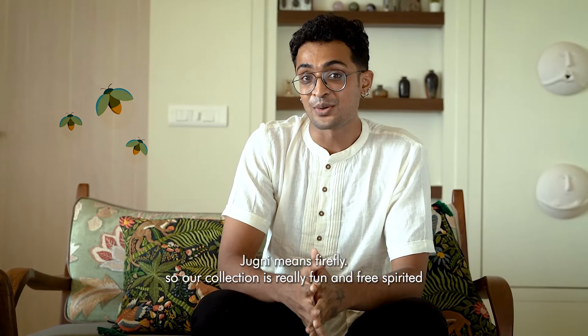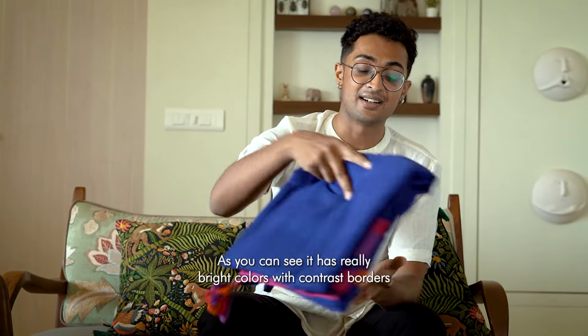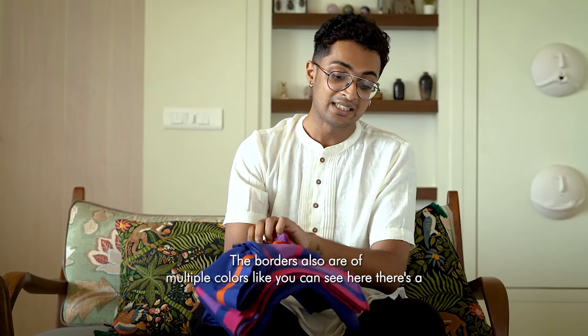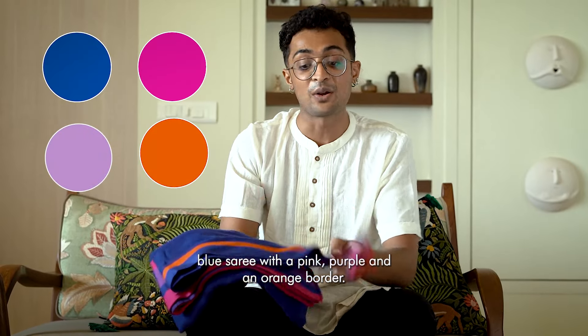Jughni means Firefly. Our collection is really fun and free-spirited. As you can see, it has really bright colours with contrast borders. The borders also are of multiple colours — like you can see here, there's a blue saree with a pink, purple and an orange border.